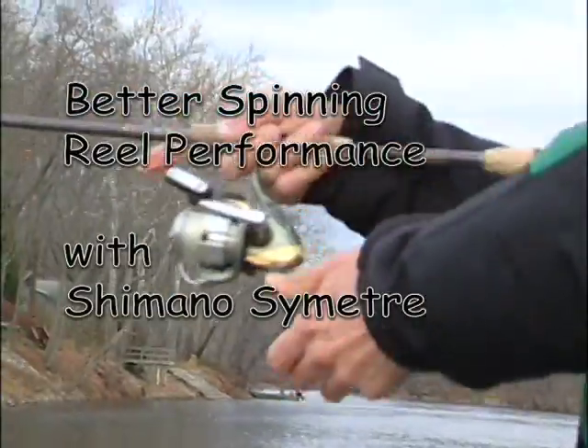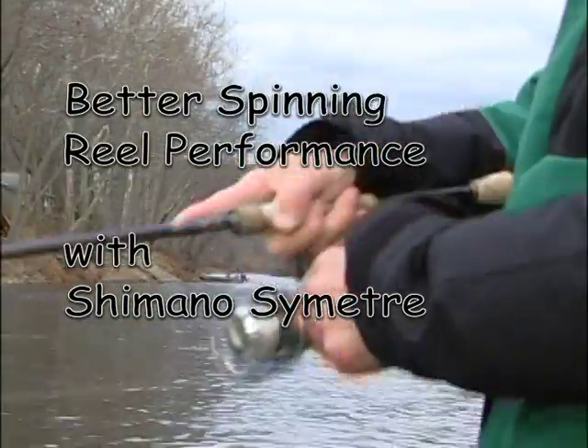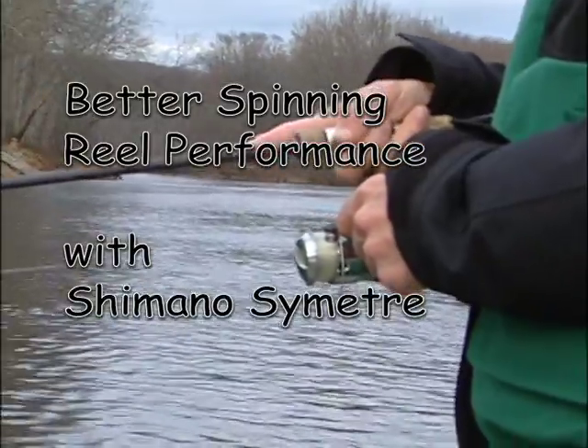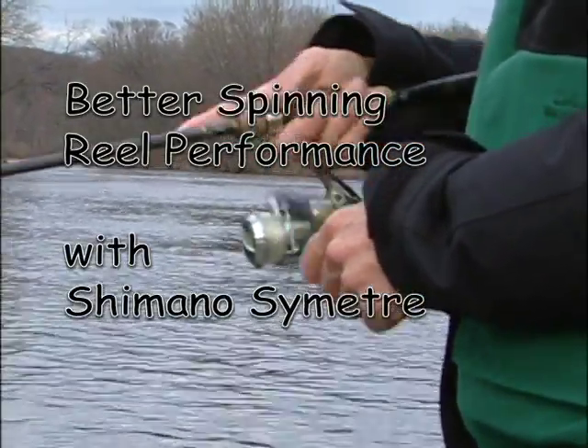Today we're using Shimano Symetre spinning reels. I fish Shimano Symetre 2500 sized reels and I spool all my reels with Gamma copolymer and fluorocarbon lines.